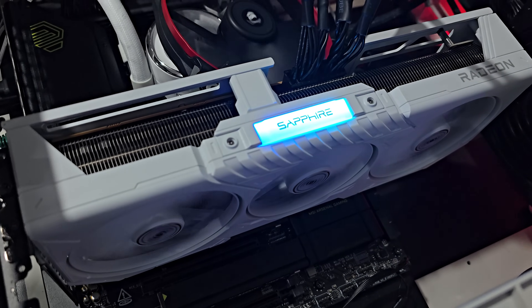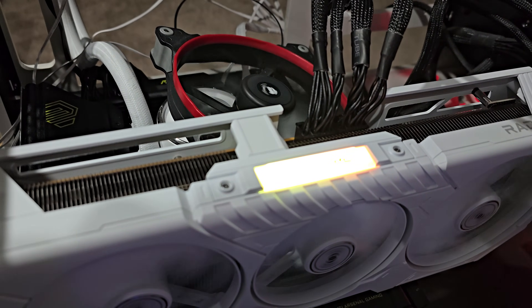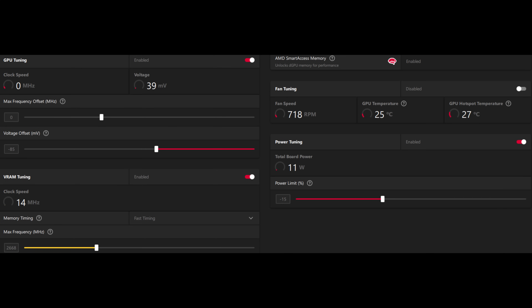AMD has actually given us a fair amount of control with their drivers and tuning tools, so the goal of this video is simple: bring this card's power consumption considerably lower without sacrificing gaming performance. Using AMD's Adrenaline software, I've spent a good chunk of time dialing in a stable undervolt and a custom power target, testing the results across a wide range of titles. For my sample, which is from Sapphire — their pure edition of the 9070 XT — I used a negative 85 millivolt offset for the GPU core and set a negative 15% power offset. I've also got the memory overclocked to 2668 MHz with fast timings enabled, along with a custom fan curve.